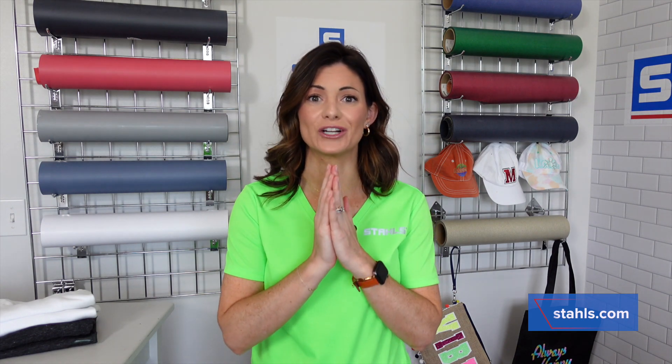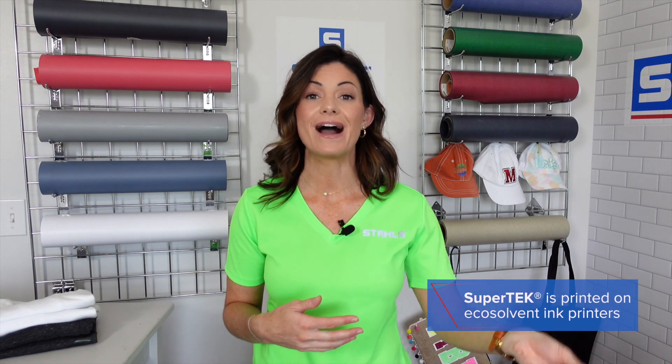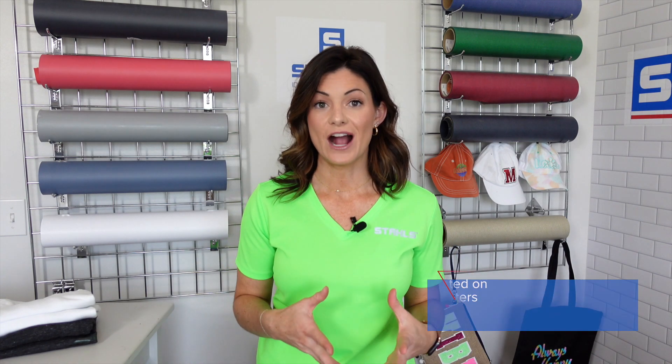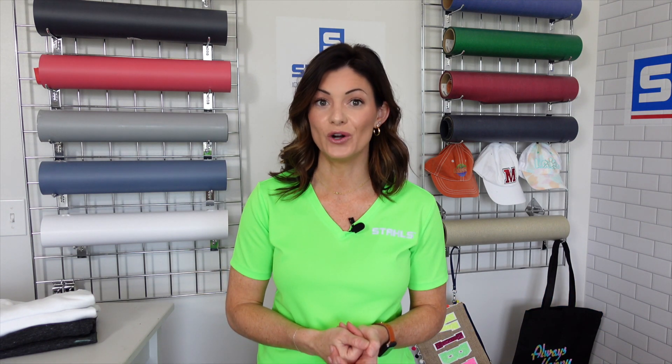You can go to stahls.com and check out all of the details about this product, but I'm going to give you some quick tips and details. The Supertech is a line of printable media used by an eco-solvent printer. CAD color is the roll you can purchase if you have an eco-solvent printer in your facility, meaning you can print, cut, and apply all on your own.